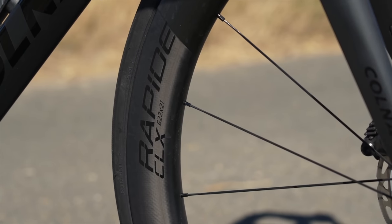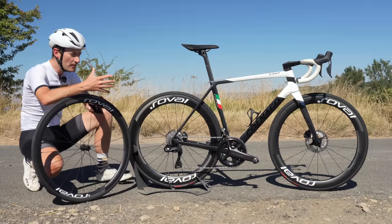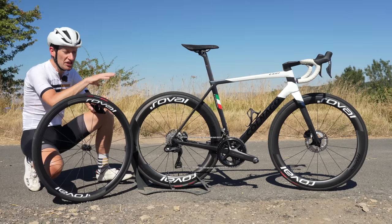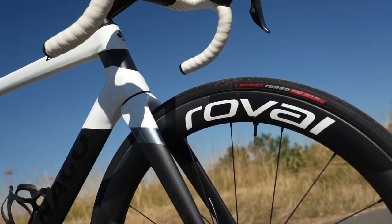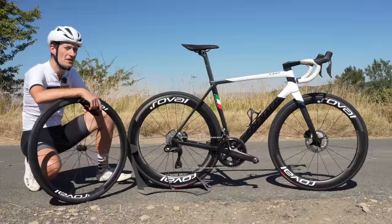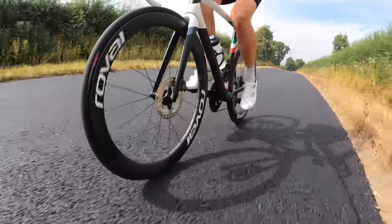I will caveat this whole test by saying it's not the most scientific — there are still loads of variables that are tricky to keep on top of. But I tried to ride at a consistent effort level on each run to focus on the performance difference of the wheels. So, unless you're riding up mountains all the time, the deep section wheel might be the best choice. It's definitely faster.